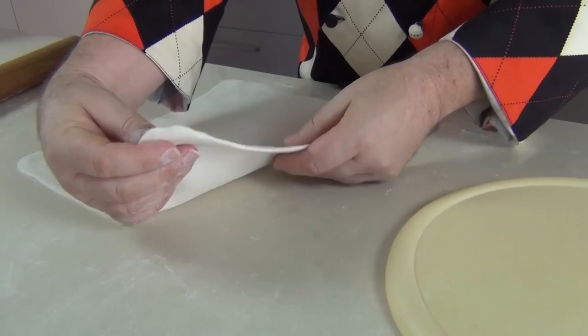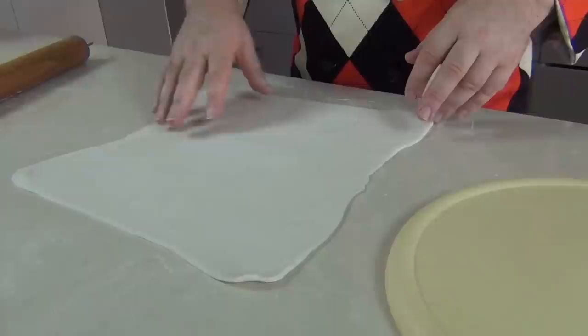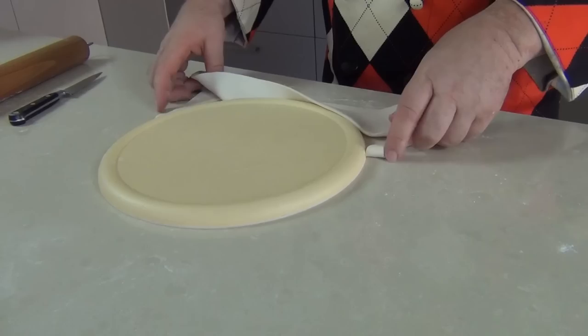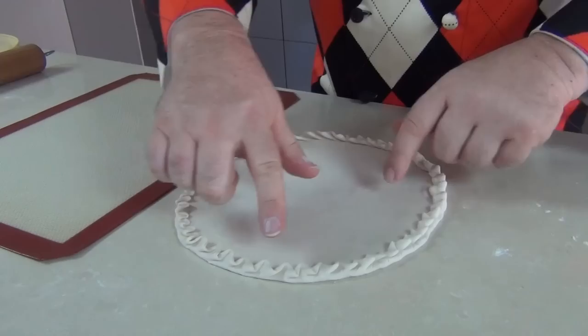I'm rolling my pastry out to about a couple of millimetres, maybe an eighth of an inch. You don't want it too thin. I would use a plate to cut this out, but I have got square plates, so I'm going to use the top of a lid of a container and just take a knife and trim around the pastry to get a perfect circle. Then take away the excess — don't throw that away, there's lots you can do with it. Now I'm just going to take the edge of the pastry and fold it backwards and forwards on itself to get a little crimped edge, a sort of zigzagging motion.